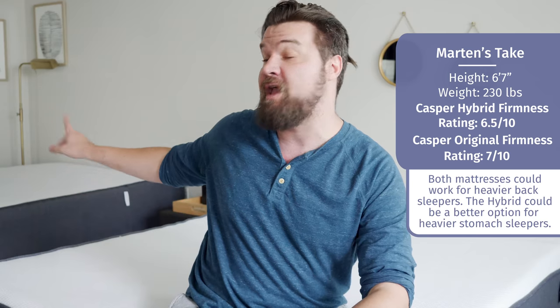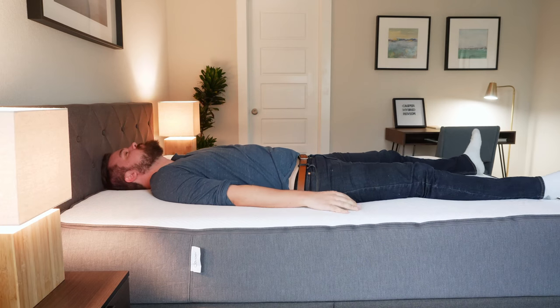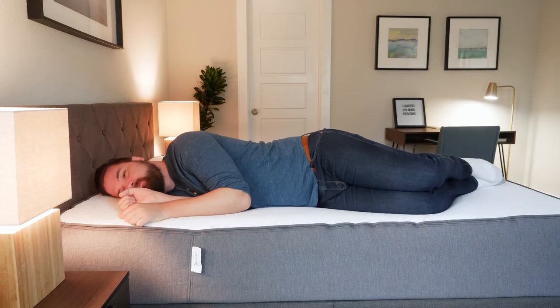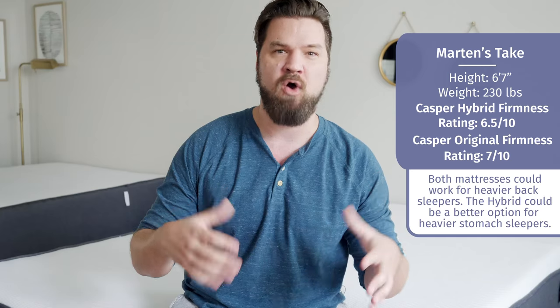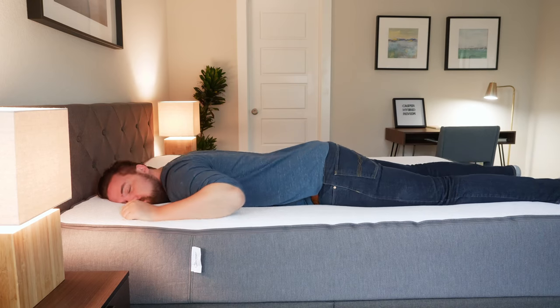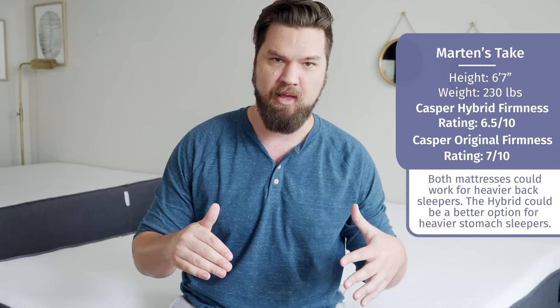On the Casper Hybrid, starting on my back, there's very good overall support. My hips sink in but not too far, and there's good lumbar support — very nice for back sleeping. Moving to my side, I feel a little bit of pressure on my shoulders and hips, but it is softer under my shoulder area because of the zone construction — a decent match for side sleeping. On my stomach, it's pretty supportive; my hips aren't sinking in too far and I feel pretty nice overall support.